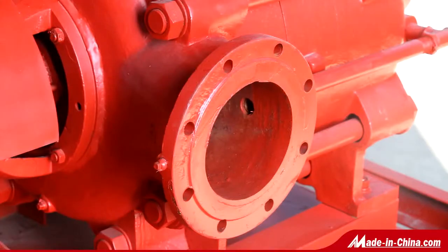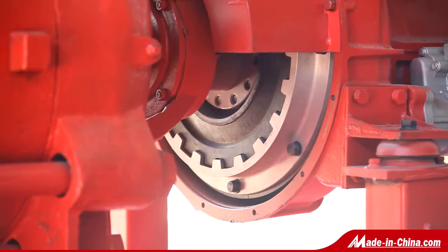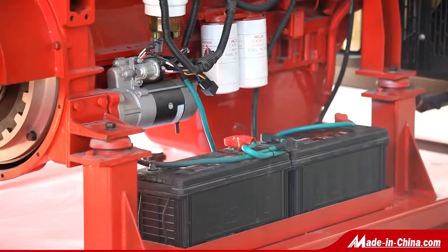The pump features easy maintenance and a wide scope of usage. It is applicable to deliver fluids without solid particles or any other suspended substances — water, for instance.